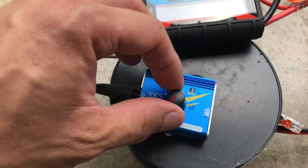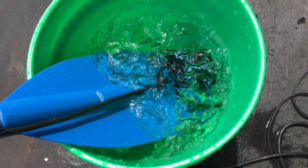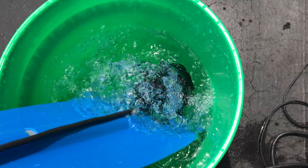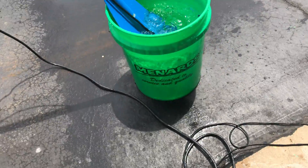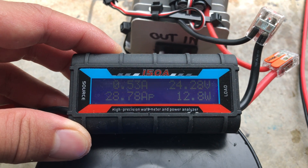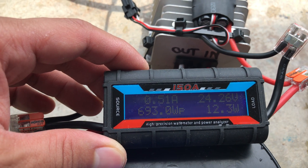Let's turn it on and see what it looks like. As you can see, I've tested it up to about 693 watts maximum, and at that power level those 18-gauge wires on the thruster get really warm.